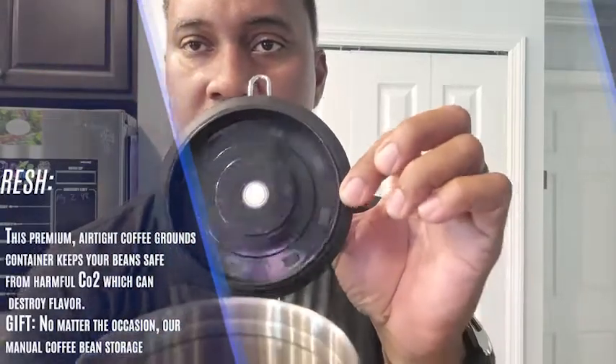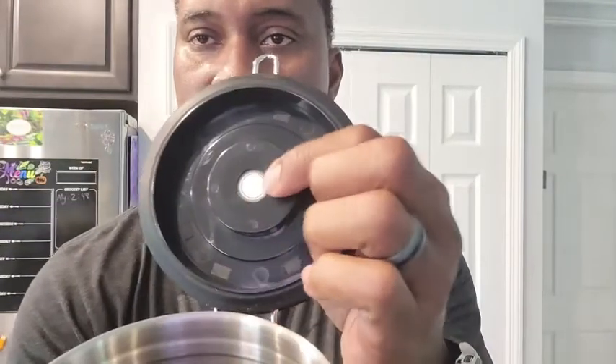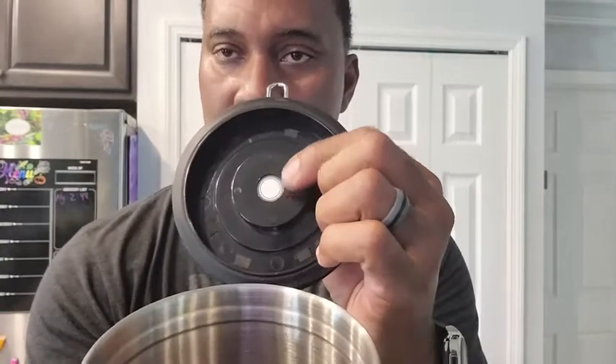That way you'll know when you put it in there and track the freshness of it. A couple of nice features: it has a nice seal right here that keeps it nice and sealed — you can see I've got some coffee in there. It also has a CO2 filter, and it comes with some extras. This is what keeps your coffee fresh.